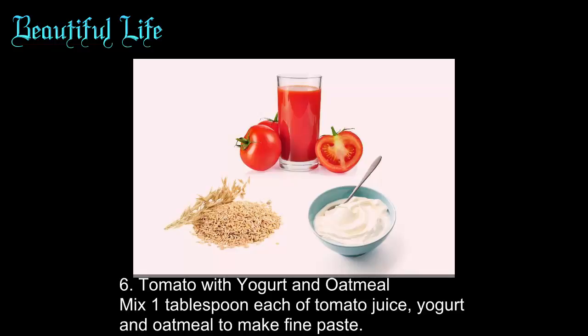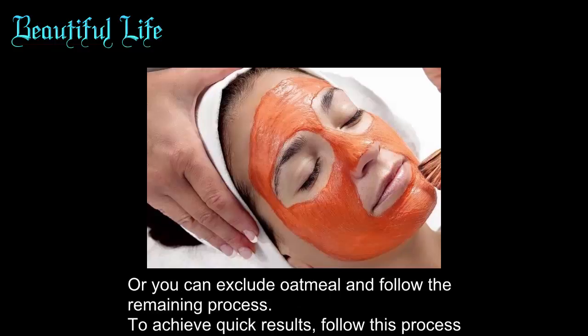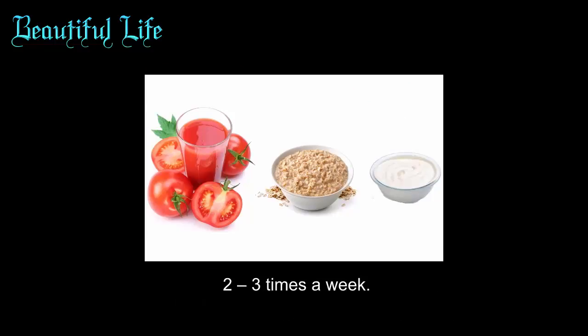Method six: tomato with yogurt and oatmeal. Mix one tablespoon each of tomato juice, yogurt, and oatmeal to make a fine paste. Apply an even coat of the mixture on the skin. After 20 minutes, rinse off with cold water. You can exclude oatmeal and follow the remaining process for quicker results. Follow this process two to three times a week.